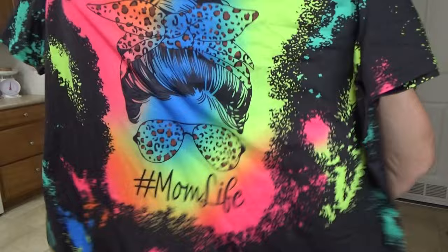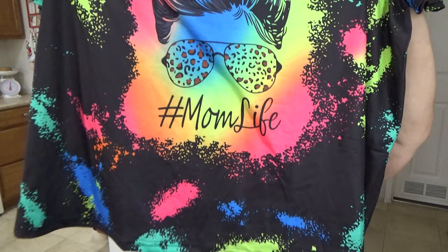This is another shirt for me — nine dollars and eighty-nine cents. I saw somebody else wearing it and had to look it up and get one because I thought it was so pretty. I love the bright colors for summertime. It's got a pretty mom face, says hashtag Mom's Life, and has a little bit of animal print. I love it — I love it a lot. I hope it fits me well.